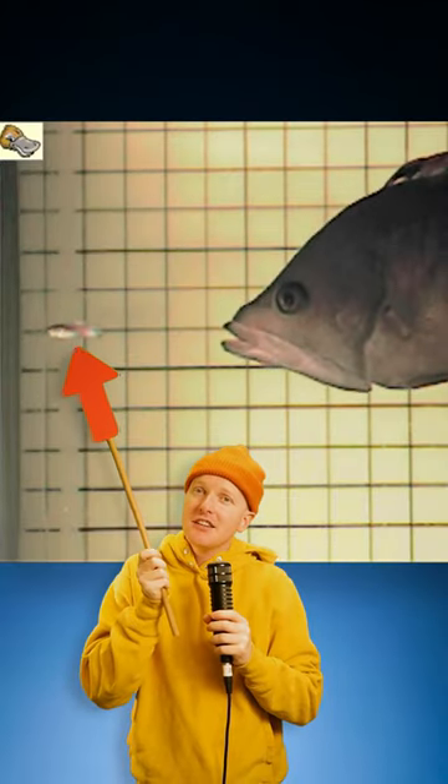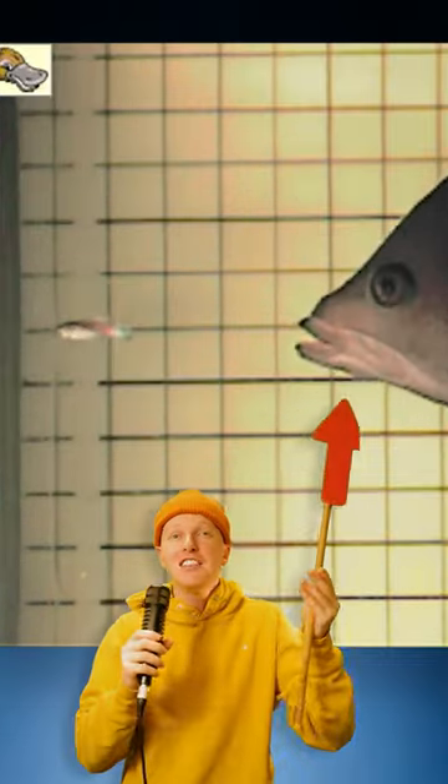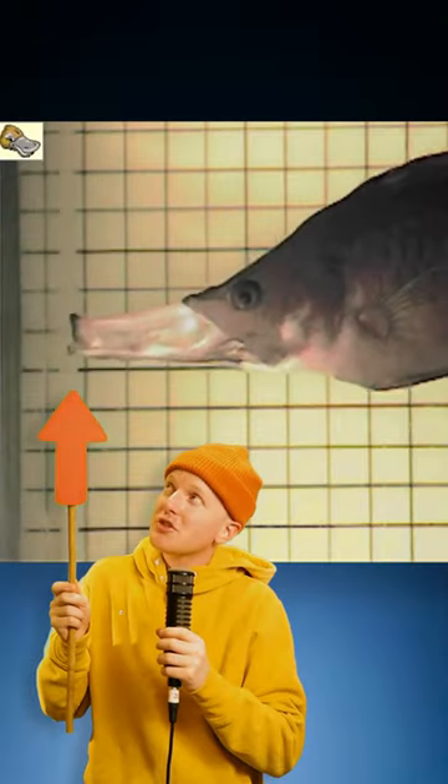So there's a tiny fish right here. It shoots that mouth forward — the length on this is incredible — and just slurps up that little fish to eat. It's called a slingjaw wrasse.